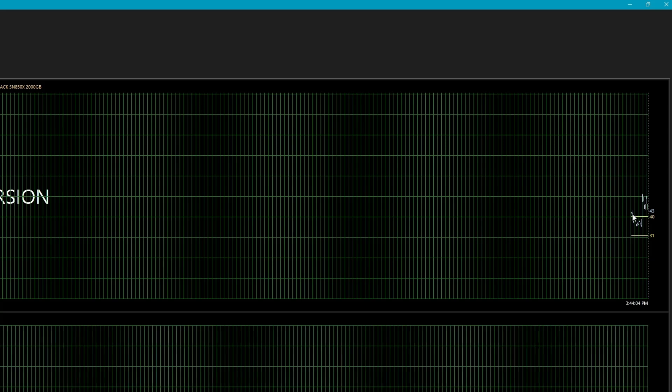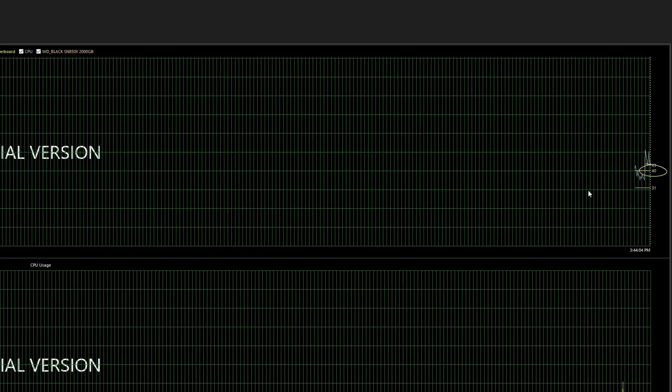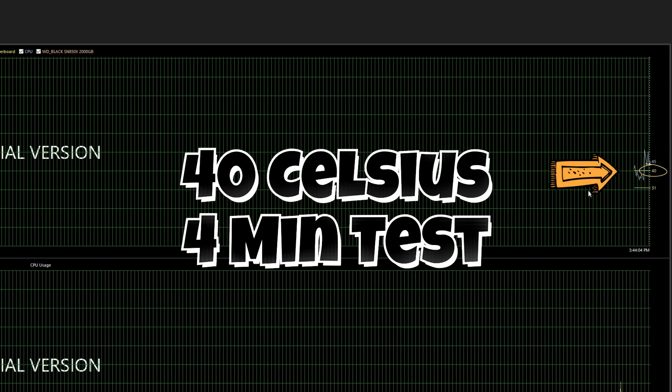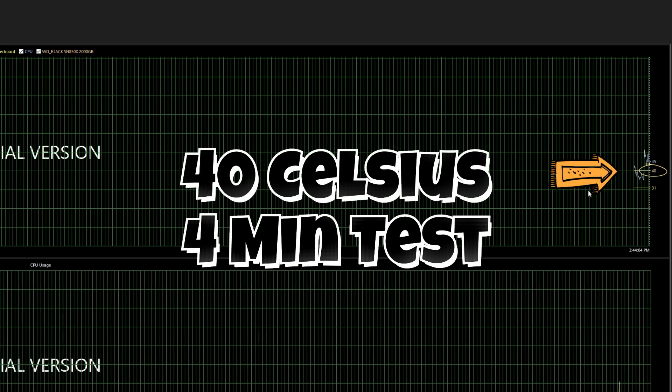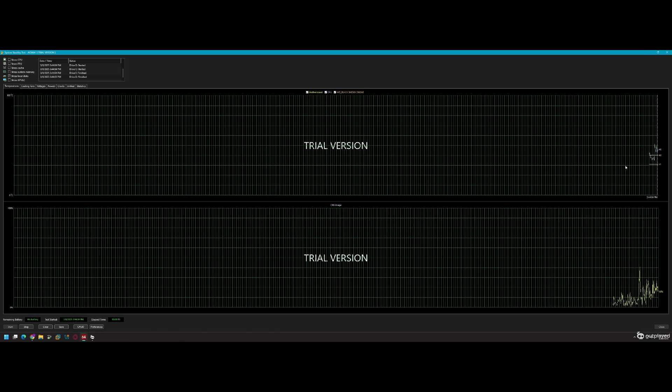First thing we're going to do is get a baseline test of what my factory heat sink is doing. I run this test under a load for about four minutes, maybe a little bit longer, and it stayed at a consistent 40 degrees Celsius.